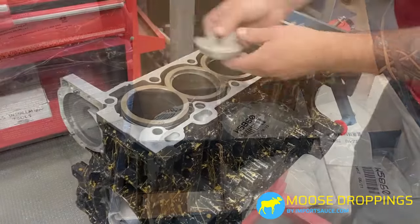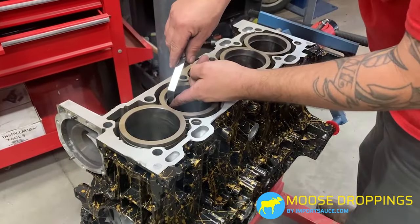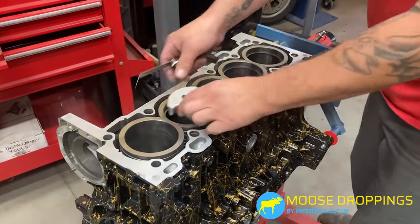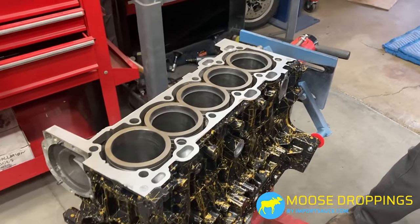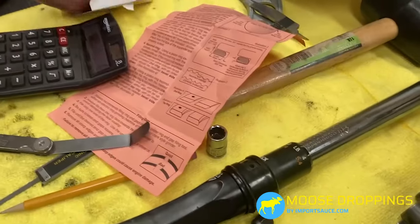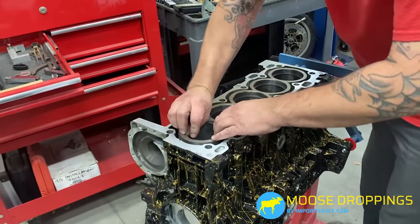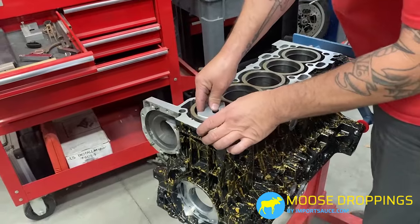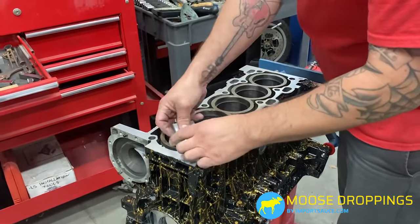Okay, we are checking ring gap. Use the little squaring tool to make sure the ring is evenly distanced from the top — if it's crooked, the gap won't read properly. Then we use a feeler gauge to check the exact spec. With these Wiseco pistons we've been very lucky — they're pretty much meeting the spec laid out on both the Wiseco chart and the Volvo factory chart. We're going cylinder by cylinder, ring by ring, staying consistent and not losing track.